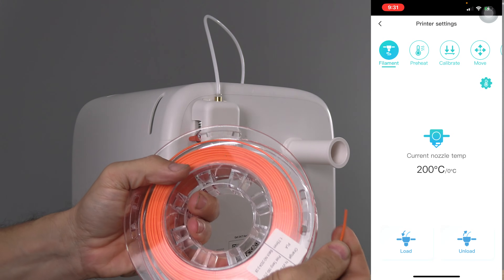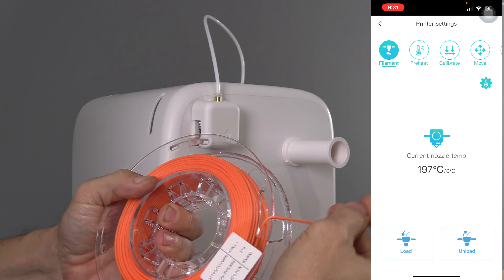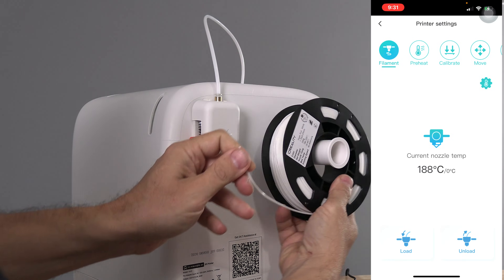Place the filament inside one of these holes to avoid it from unraveling. Go ahead and load your new spool.